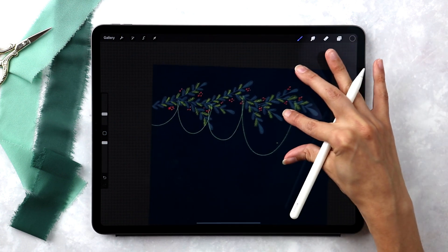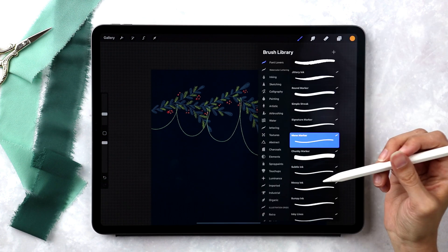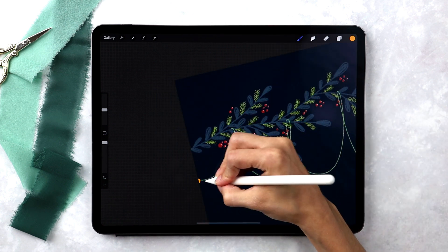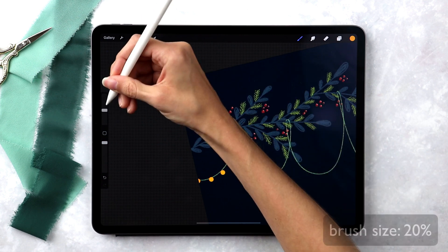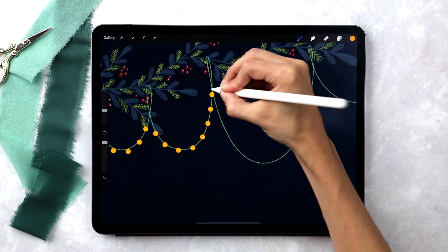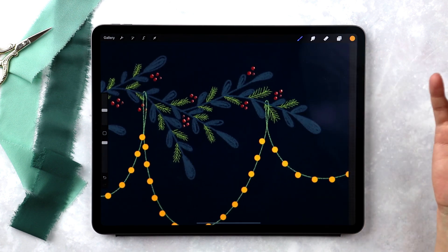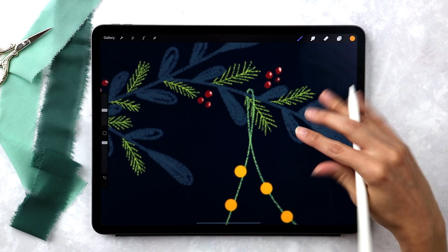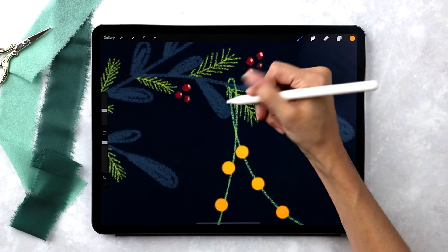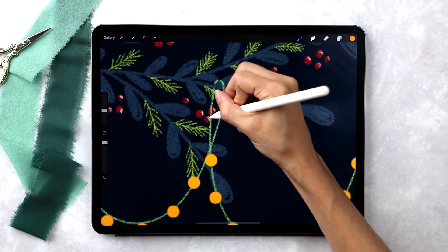We've got our light string all set and now we can start putting our lights on. I'll create a new layer right above it, label it 'lights,' grab the yellow color, and grab that free dotted brush. The size is at about 20%, so I'll come up to the middle part and then back down. It's okay if the lights aren't exactly on the line — it's hand drawn and supposed to look that way. If there are gaps, just tap with your stylus where you want a dot, so you can always add extra ones afterwards.